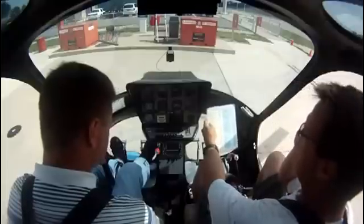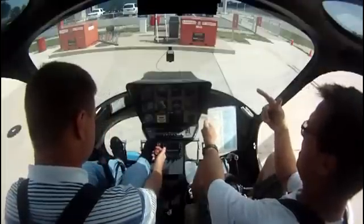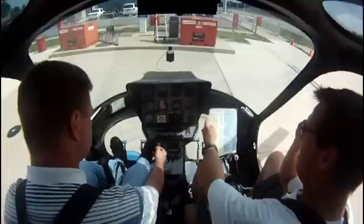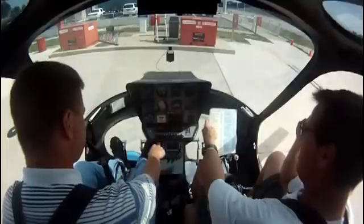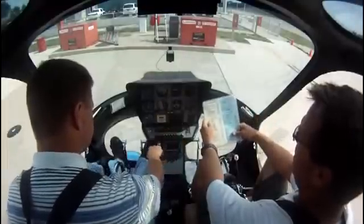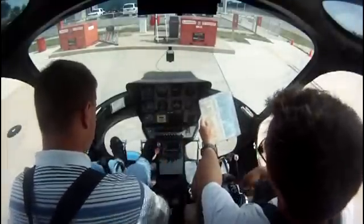Mixture at idle cut off. Magnetic compass reading — check. Altimeter set at field elevation — check. Radios off — they are off. All switches and circuit breakers off. Collective down and locked — down and locked.